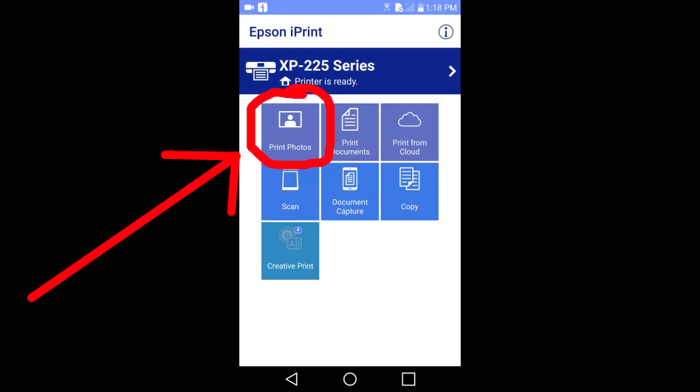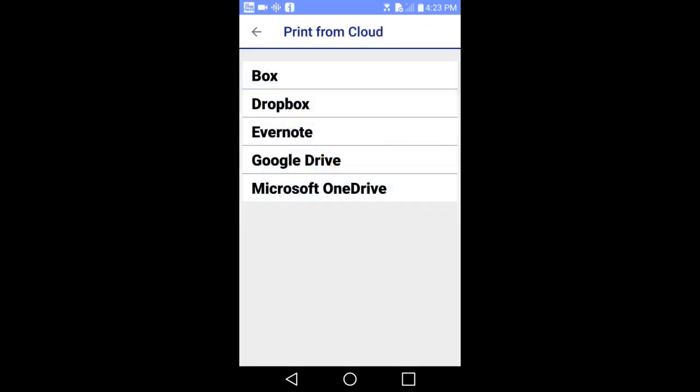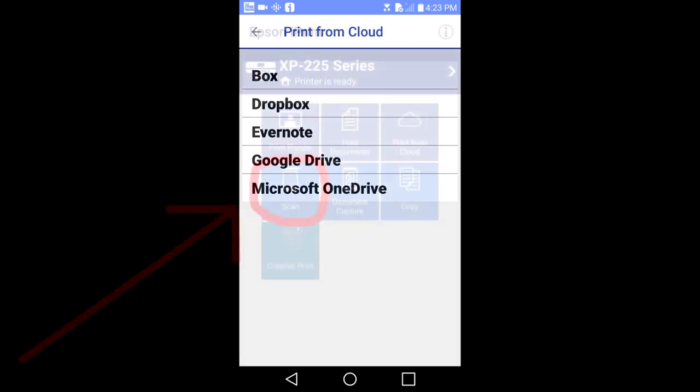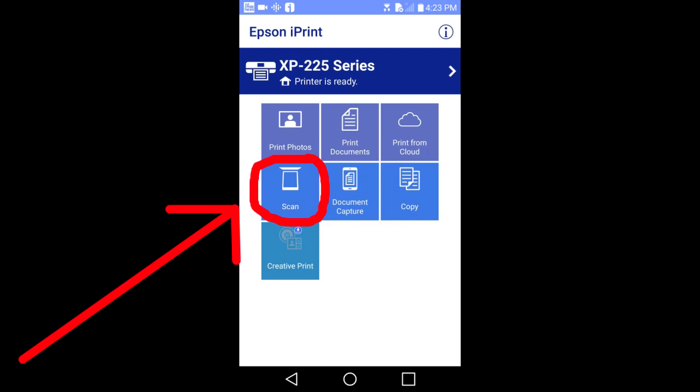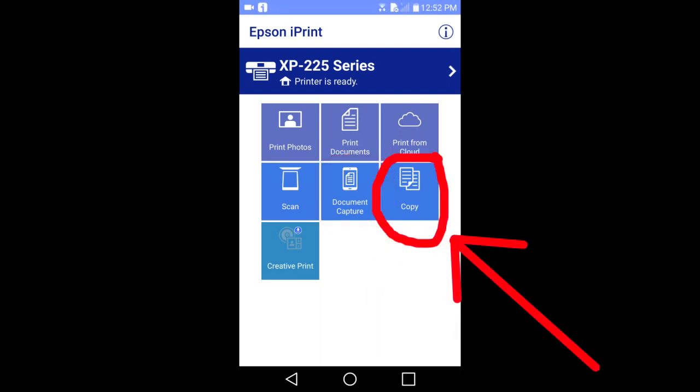Then I'll show you how to print photos from your phone, print documents that are on your phone, print documents from your Box, Dropbox, Evernote, Google Drive or Microsoft OneDrive, how to scan a document on your printer and send it to your phone, how to capture a document with your phone and print it to the printer, and how to use your printer as a copy machine to make copies of documents.